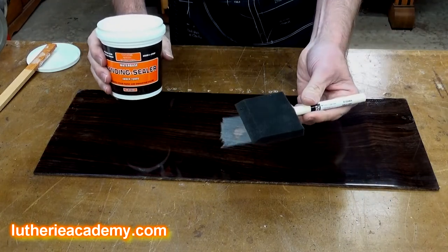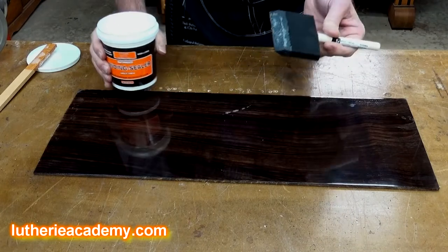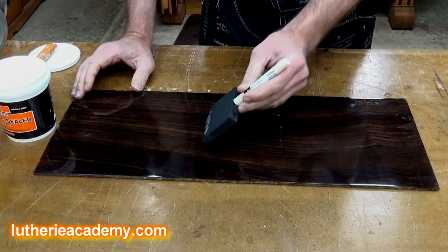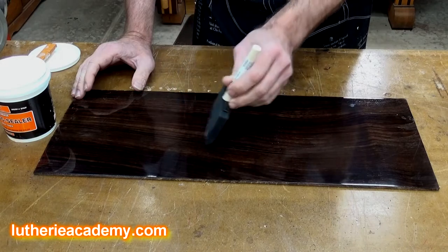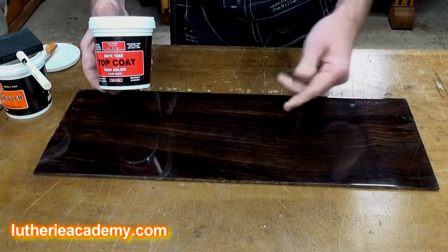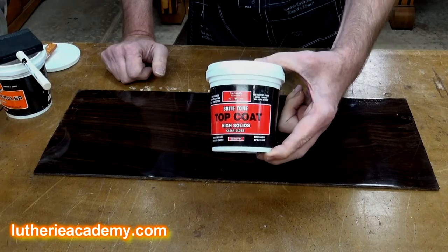I'm going to do it with a foam brush rather than spray it. You always want to work in very, very thin layers if possible. It's a little harder to do with a foam brush, but I'm going to just wipe on a little bit here to seal that wood where I sanded through it, and then we'll come back and do top coats. I'm going to be using the Bright Tone High Solids Top Coat, just like I did on the original sample board. I'm going to give this about an hour or two to set up, and then I'll come in and start brushing on my top coats. I'll probably have to do about two or three coats a day over the course of two or three days.